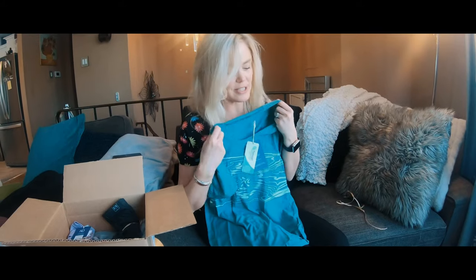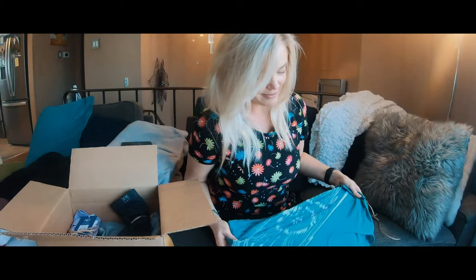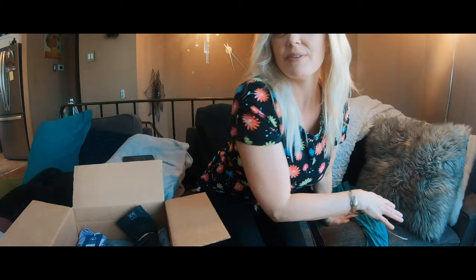It's really soft and really comfortable. I love the color. I'll try this on later so you guys can kind of see what they look like and how they fit.